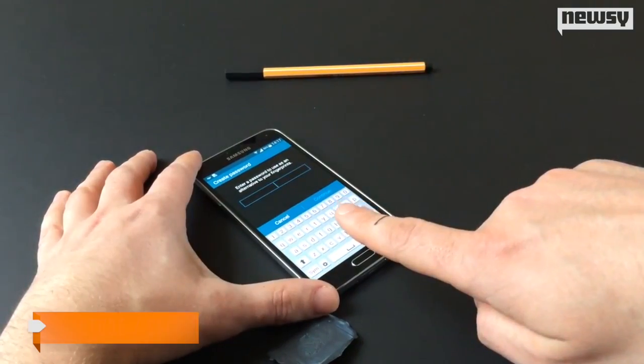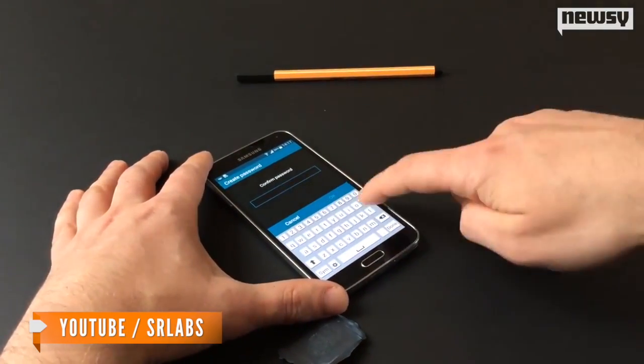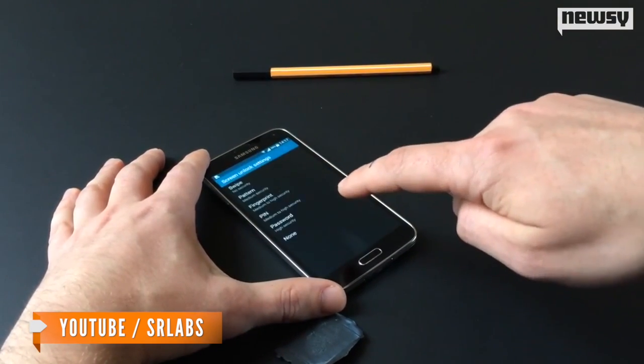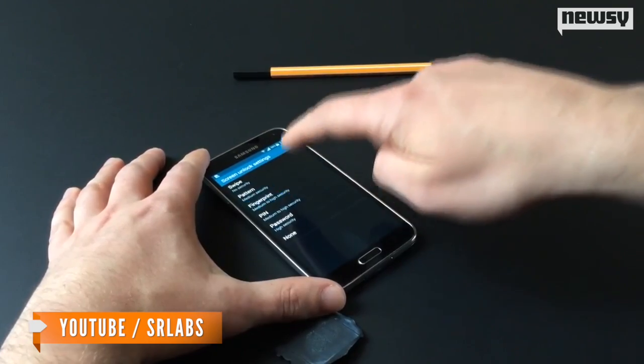Samsung's sleek Galaxy S5 phone is no match for a few German hackers. It took the experts at SR Labs — or Security Research Labs — just four days to crack the device's brand-new, built-in fingerprint scanner.